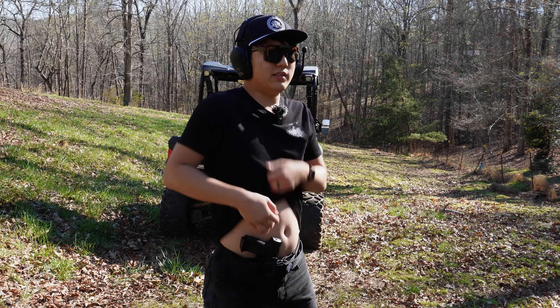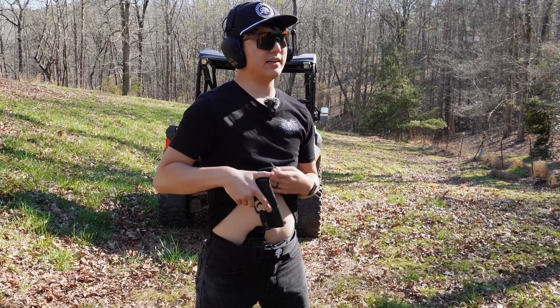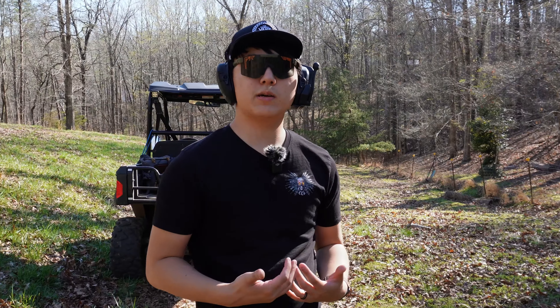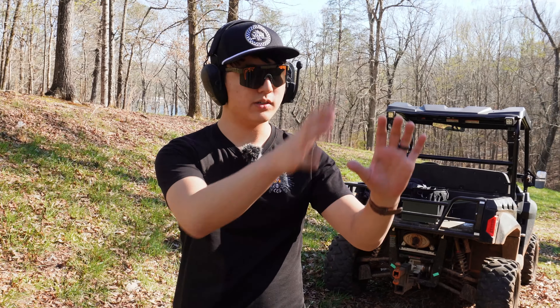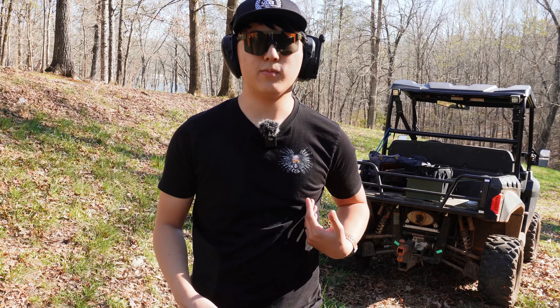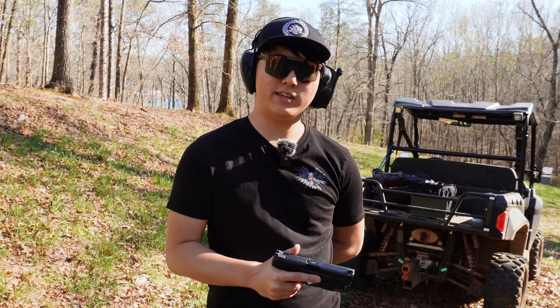I don't really train with drawing, racking, and then shooting, so I might be a little bit slower than ideal. If someone is up close on you — a second or less — you might not have time to pull it out and rack. This is compounded if you're using your left hand to defend yourself, carrying something, or your left hand is otherwise unavailable.